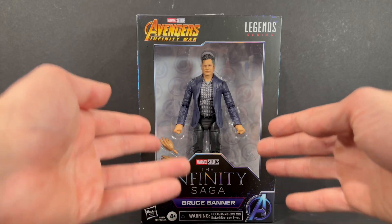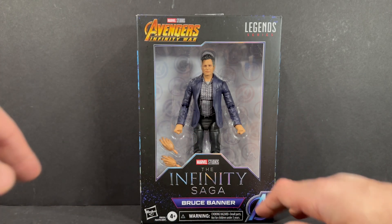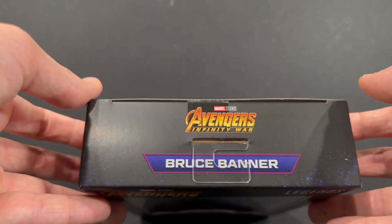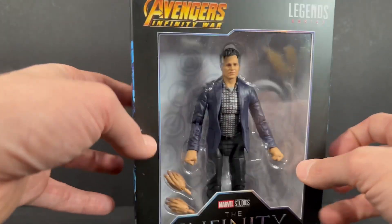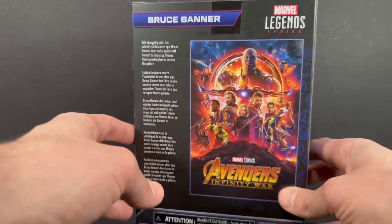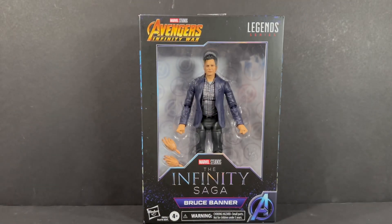Take a look at the packaging — I love that the window box is back. You can see the figure here, you get the awesome Marvel Studios the Infinity Saga logo with the Bruce Banner nameplate, the Avengers logo, Avengers Infinity War up top, the Marvel Legends logo on the top right. On the top of the box you'll see Avengers Infinity War Bruce Banner. On the side, I love this image of the Avengers — looks so clean, so nicely done by the Hasbro packaging team. Same on the other side, looks pretty good. On the back you'll see the movie poster with lots of different Avengers listed in a nice little write-up.